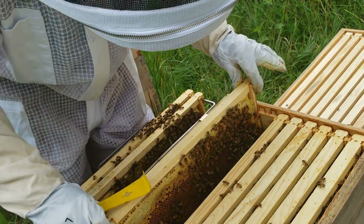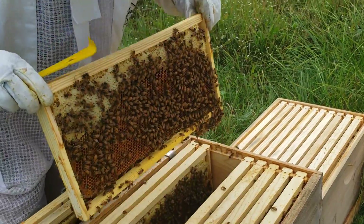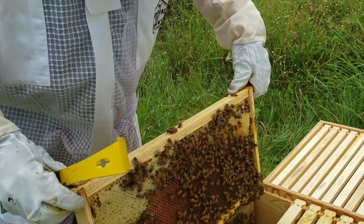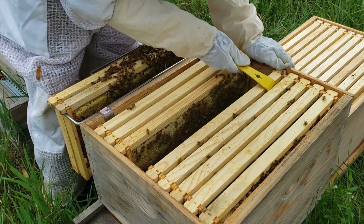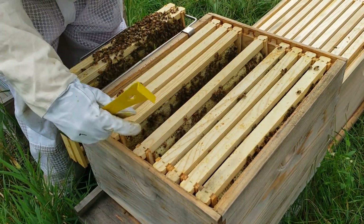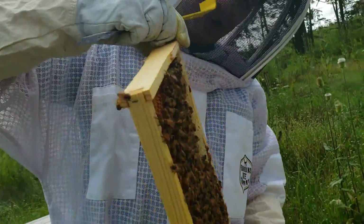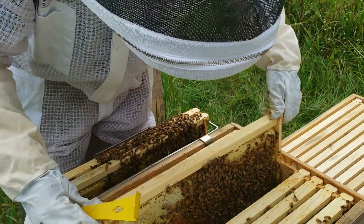I didn't really see any brood in this one, which is not good. This hive is a new one too — this is what we got from Drapers in the box. Not good. That means my queen might be missing — they don't have a queen.